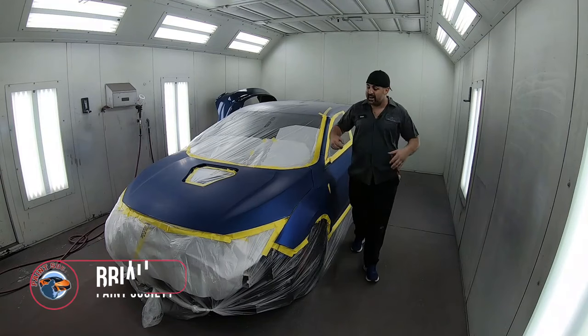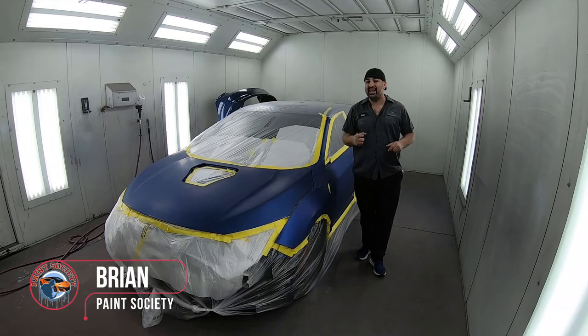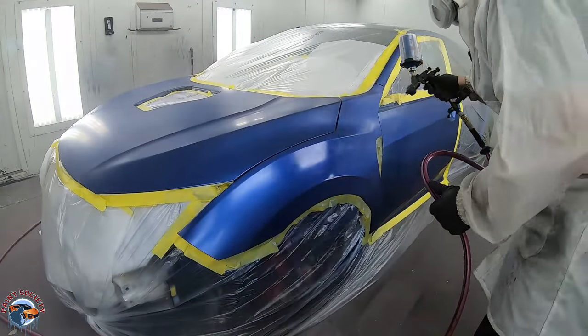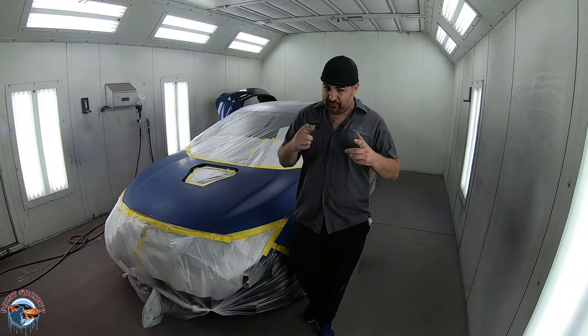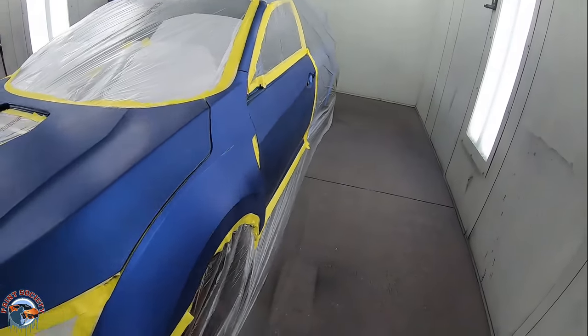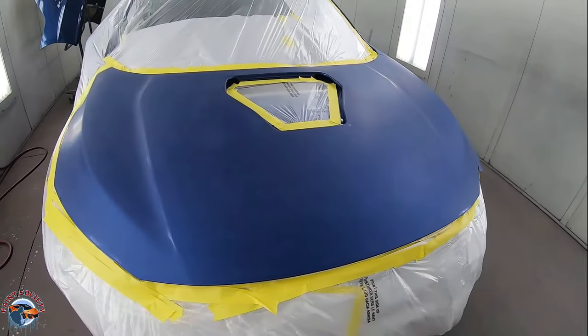Welcome back to Paint Society. In this episode, part three of the series, it's paint day. We're going to be blending our fender into our hood, into our door, and into our A-pillar. Let me show you exactly what we've got going on before we get started. Taking a look at our tape job, we have everything nicely and cleanly masked up to get the best type of paint job possible.